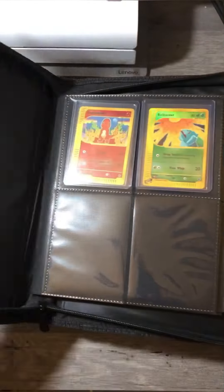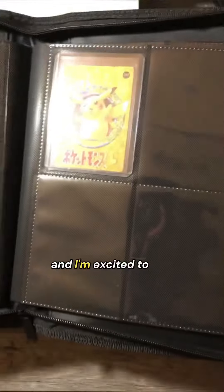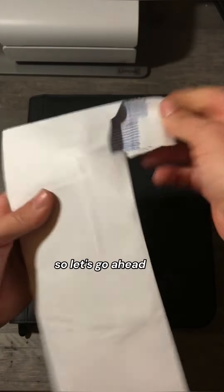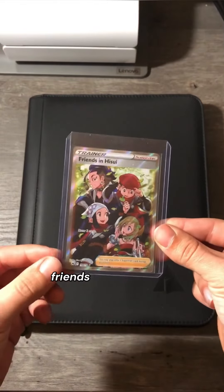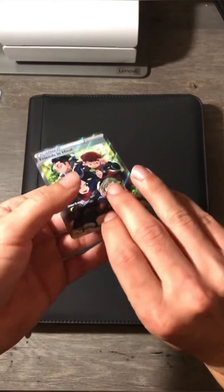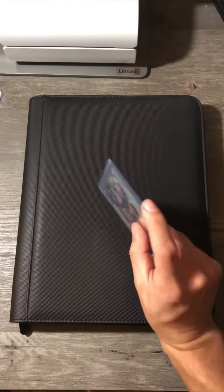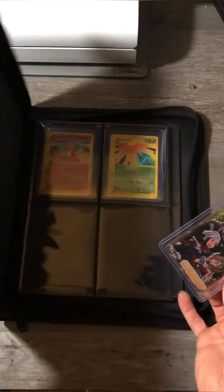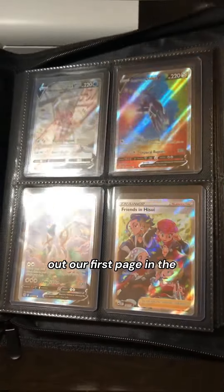Today we're going to be adding the tenth card to my new binder. So far we've added nine cards from all throughout the ages, and I'm excited to add some more. We got another card in the mail today, so let's go ahead and open it up. Friends in Hisui Full Art from Crown Zenith. Super cool card. Let's put it in a new sleeve. New top loader. And with that, we are going to fill out our first page in the new top loader binder.